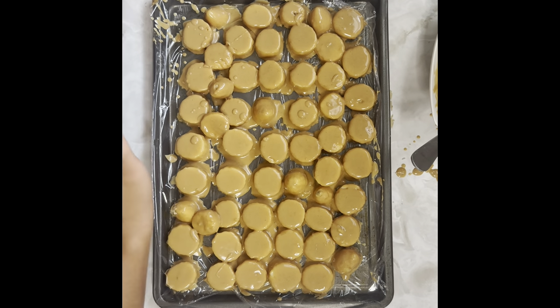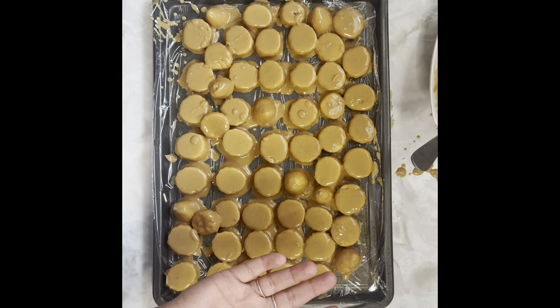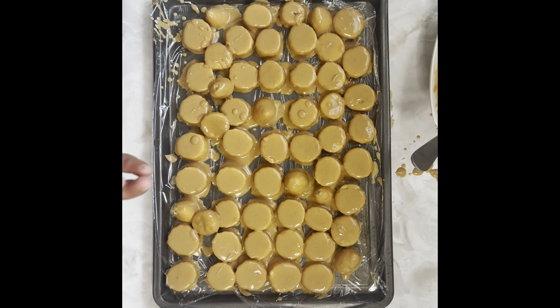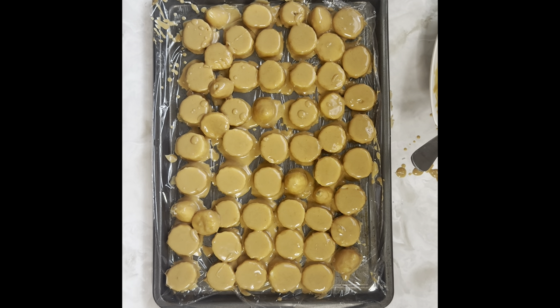Feel free to customize the recipe to your liking. If you can't have peanut butter, use almond butter or sunflower butter. And if you can't find a proper substitute, feel free to reach out to me directly and we will figure something out. Thank you guys for joining me — I hope you have a wonderful day and I'll see you next time.